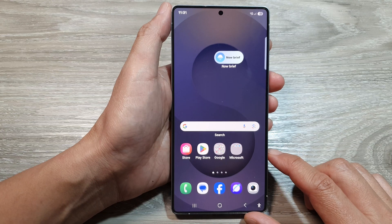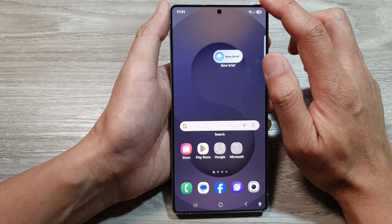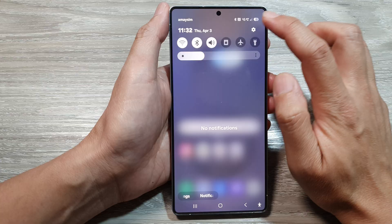First, tap on the home button to return back to the home screen. From the home screen, swipe down at the top to open up quick settings. In here, tap on the settings icon.